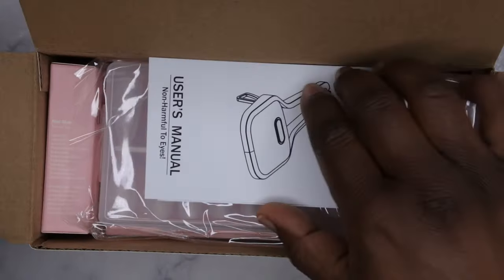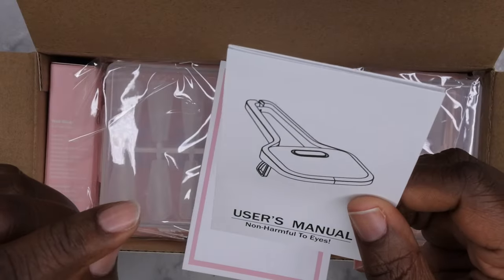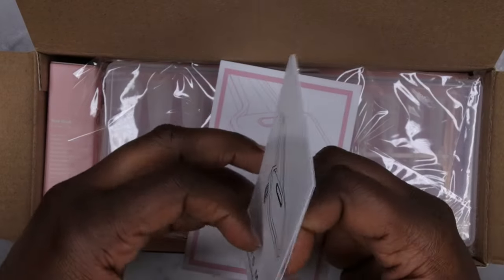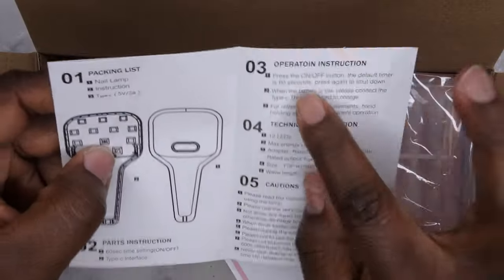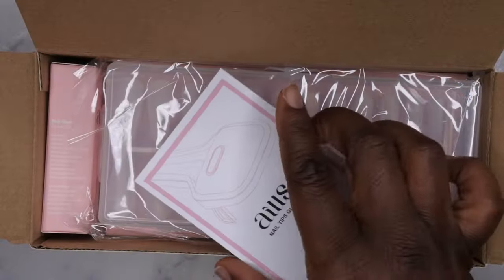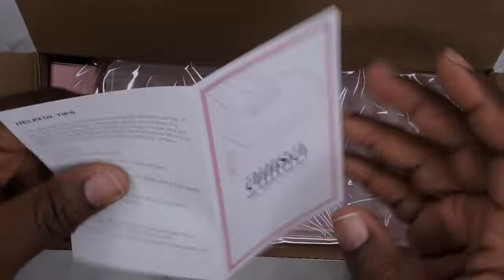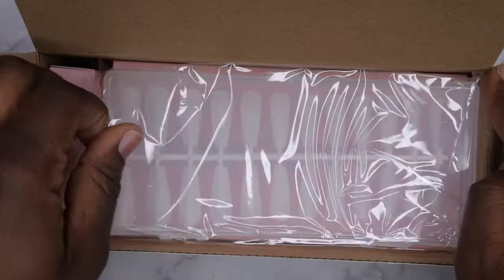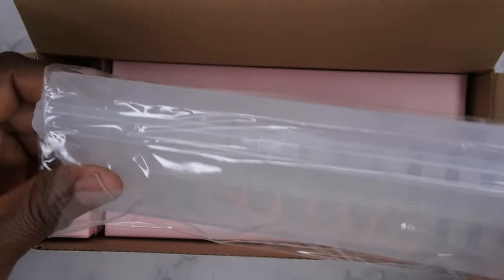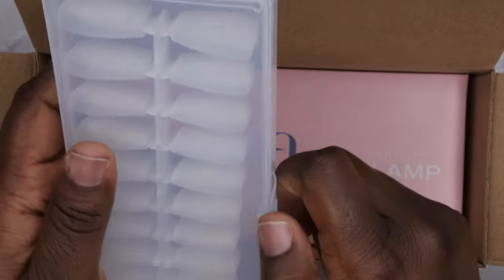Very nice — I love how compact this packaging is. This here is the user manual for the lamp. It's a really interesting lamp; I can't wait to unbox it and show you guys how it looks. The instructions tell you how to use it — it does say it's a 60-second auto timer on the lamp, which is pretty nice. This also gives full instructions on how to apply the nails to get them to last. So these are the nail tips that come with the kit — it comes with 240 nail tips and these are long coffin.